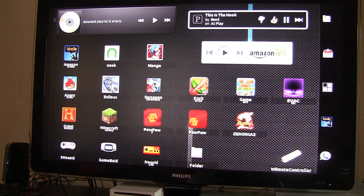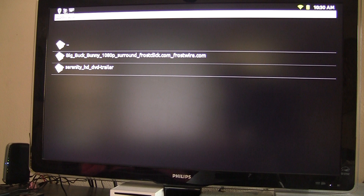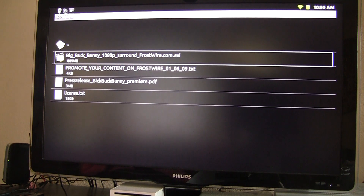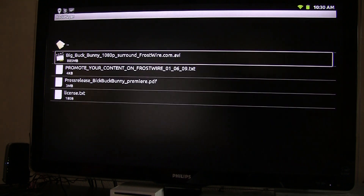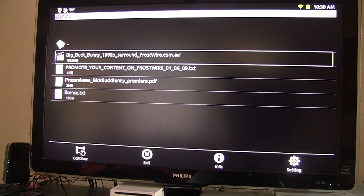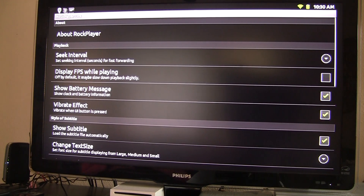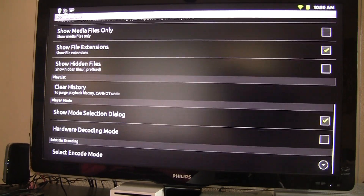In terms of which one was the best, I'd probably say RockPlayer. It does give you the option to do hardware or software decoding, and that seemed to work well. But as you watched, it didn't do audio, which is really disappointing.